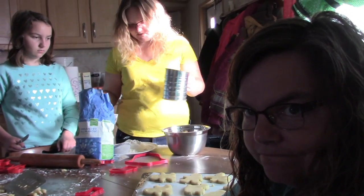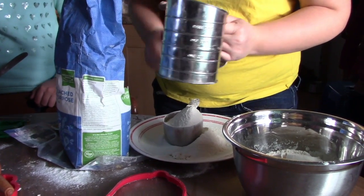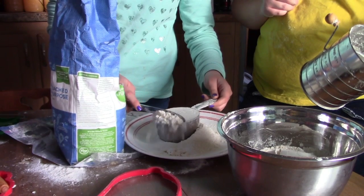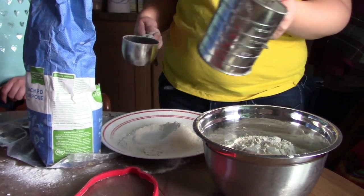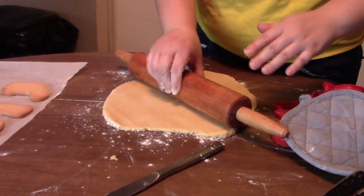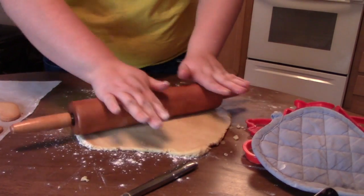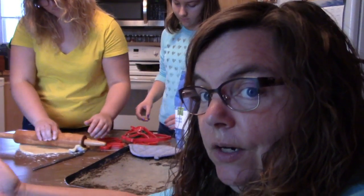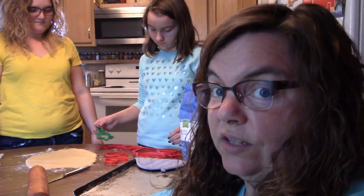So we got the dough done — how is it? Oh, it's so much better! I'm almost rolling it too thin because it's so soft, and it doesn't crack around the edges. So sifting your flour probably actually helped it. I should clarify — I read a long time ago that you really don't need to sift your flour, so I quit sifting a long time ago. But as we found out, it does make a huge difference.